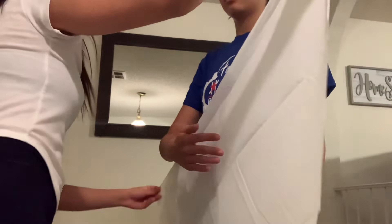I'm going to go ahead and start showing you how to do the arm sling. For this one, you want to face the pointy side of the triangle towards the inner arm of the person. I'm going to go ahead and bring this underneath the inner arm, putting it over her elbow.